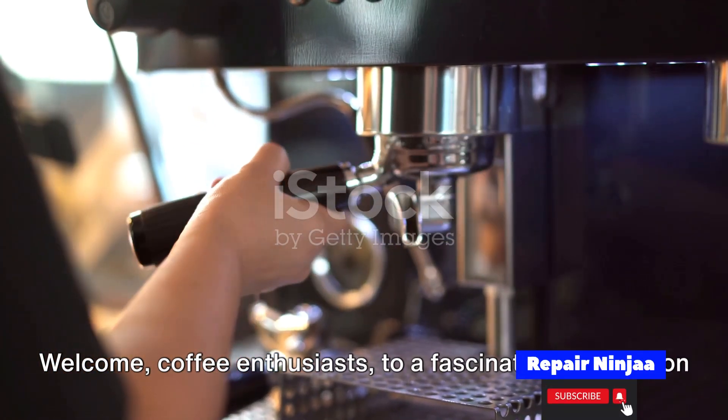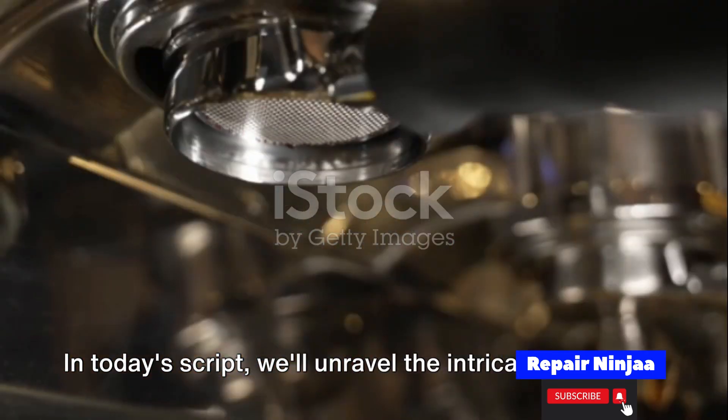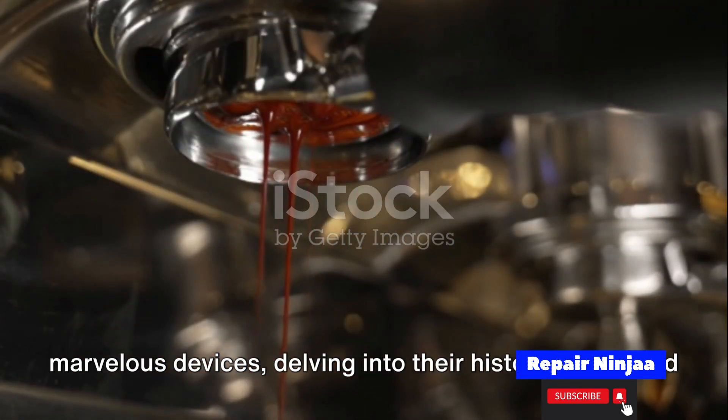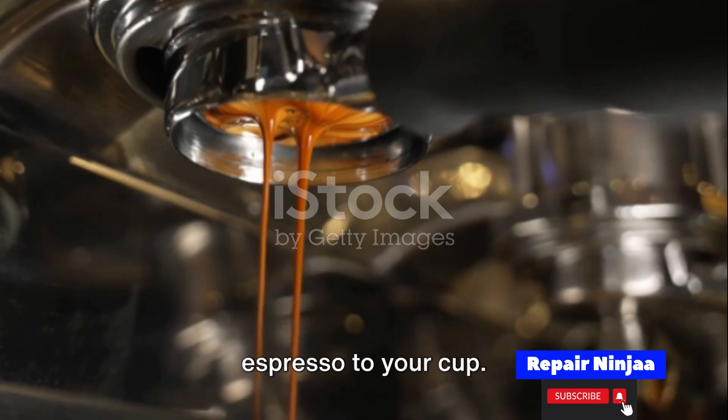Welcome, coffee enthusiasts, to a fascinating exploration of the world of espresso machines. In today's script, we'll unravel the intricacies of these marvelous devices, delving into their history, types, and the mesmerizing process that brings that perfect shot of espresso to your cup.